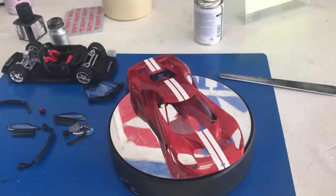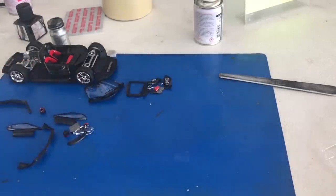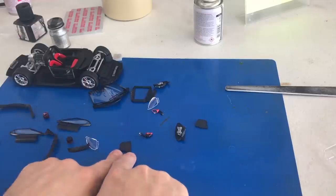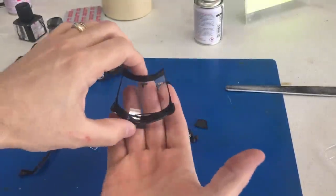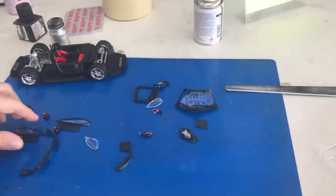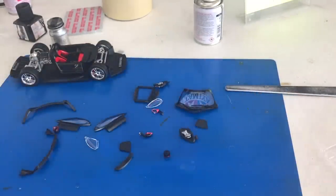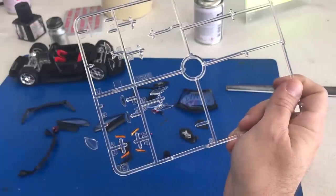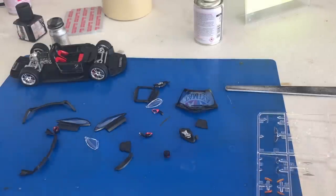We've put on multiple clear coats and sanded in between each one and now have a really good finish. This is the final group of parts to install on the body: all the vents, the built-up headlights, the windshield with rear-view mirror, the side windows, and the taillight. We also have marker lights and all the little mesh clear parts to install. We'll probably install the marker lights first, then start adding all the other components.